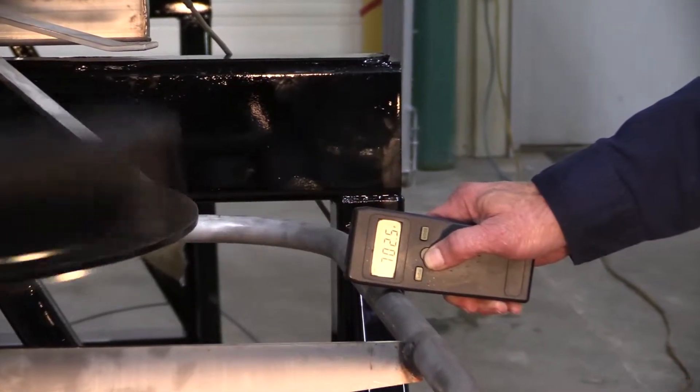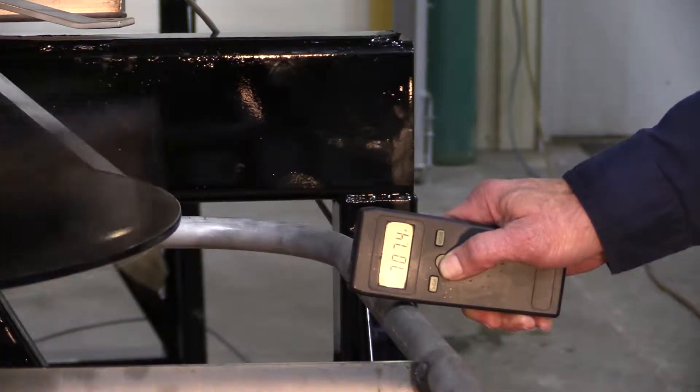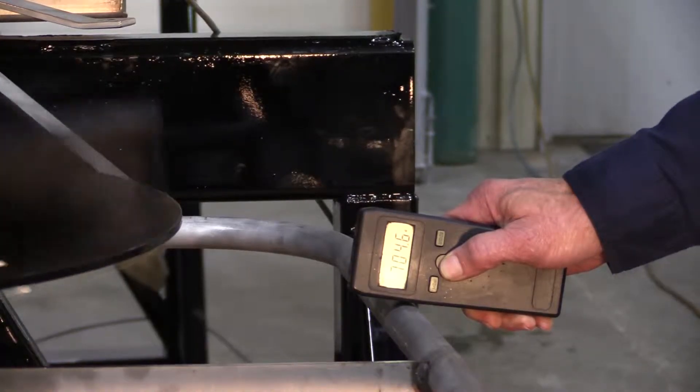If the RPM difference between the spinner motors is within 30 RPM, the problem is solved and no other repairs are necessary.